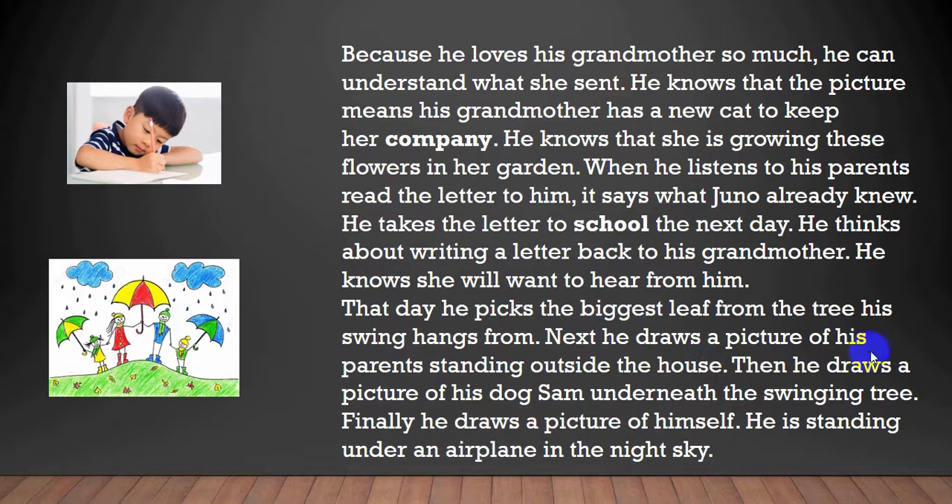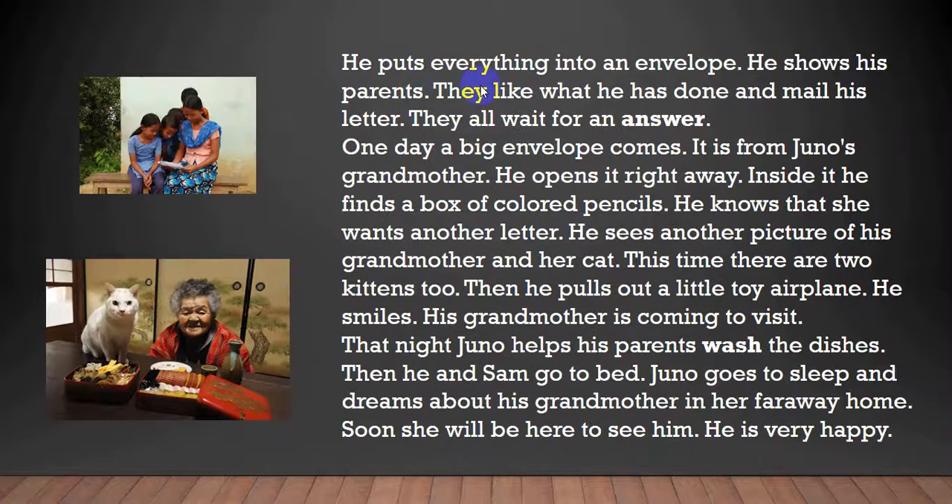He draws a picture of his parents standing outside the house. Then he draws a picture of his dog Sam underneath the swinging tree. Finally, he draws a picture of himself standing under an airplane in the night sky. He puts everything into an envelope and shows his parents. They like what he has done and mail his letter.